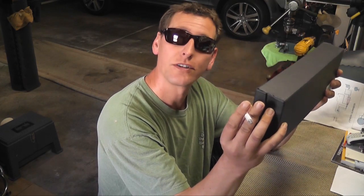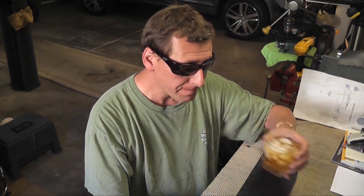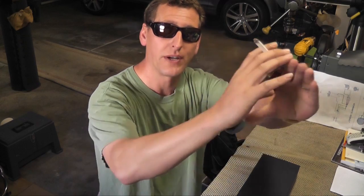Today I got a box in the mail and I wanted to do a review on it. A little something I picked up from Amazon — it's the LED Lenser P17 flashlight. It runs off of D-sized batteries. It's not tactical because it doesn't take lithiums, but this is one of the brightest flashlights we found on the market that's easy to buy, fairly affordable, and it's 220 lumens on the bright setting.